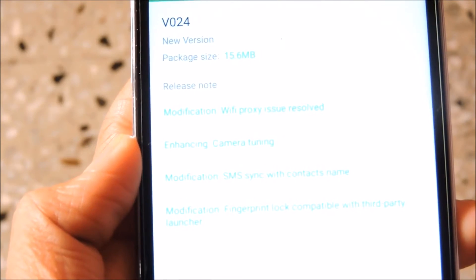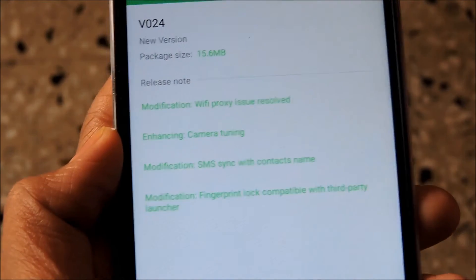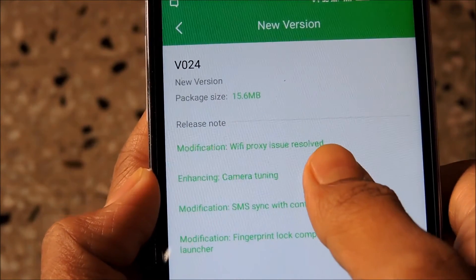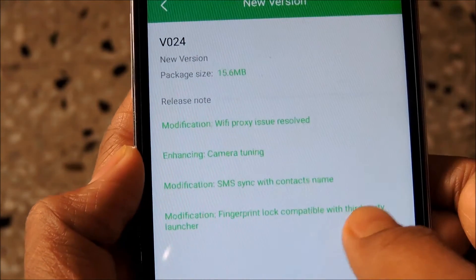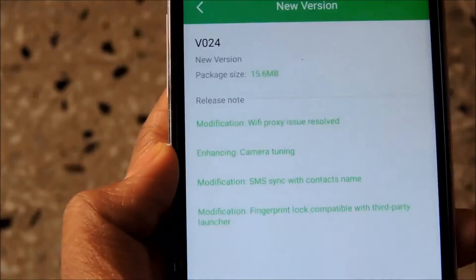The name of the latest version is V024. After upgrading to this version, the Wi-Fi proxy issue will get resolved, it will enhance camera tuning, SMS will be syncing with the contact name, and the fingerprint lock will be compatible with third party launchers.